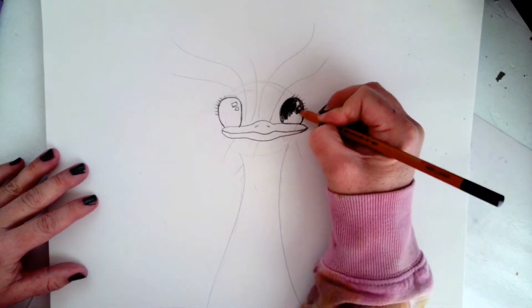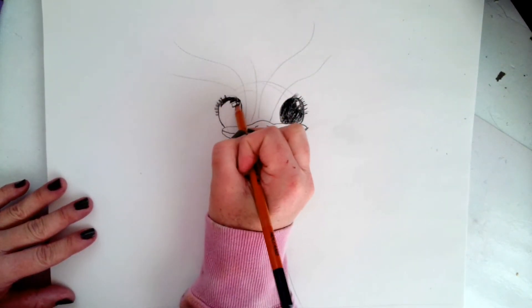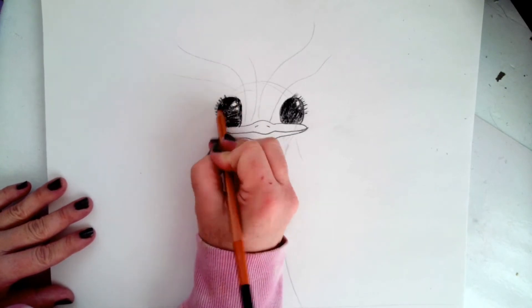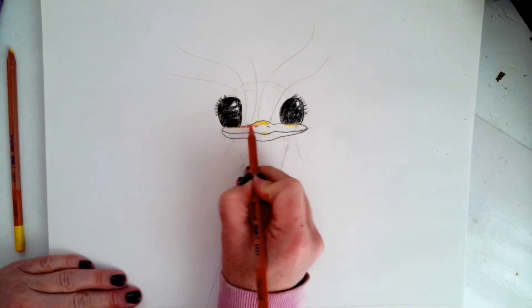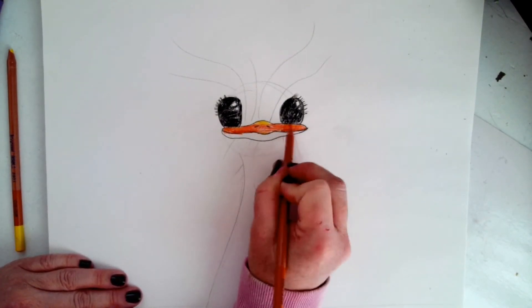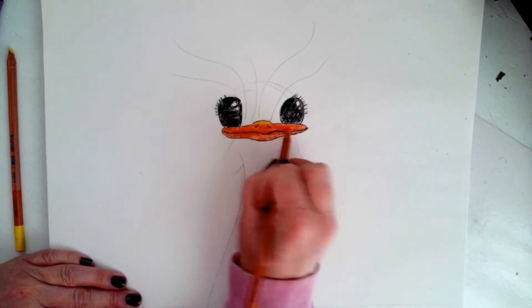Now I'm coloring in the black of the eye, giving that a little more detail. And a little bit of black to the eyelashes as well. Then we're going to color in the beak, starting with a highlight color, a yellow. And then I'm adding in the orange, filling in all those white spaces to have shadows and detail with the color.